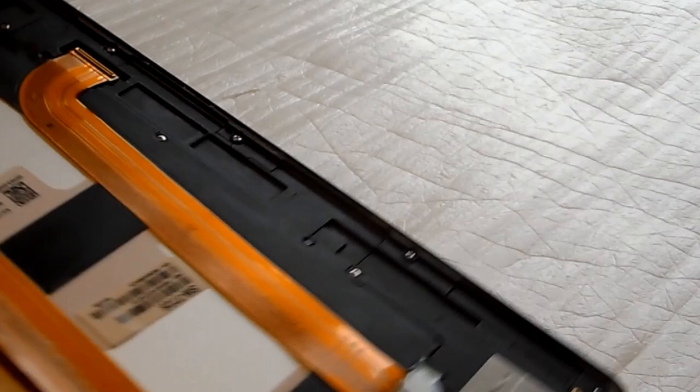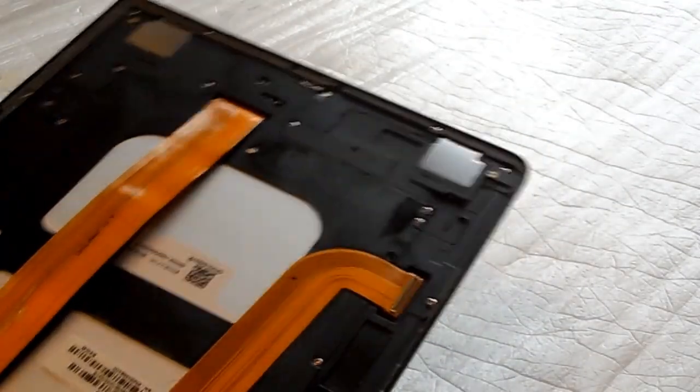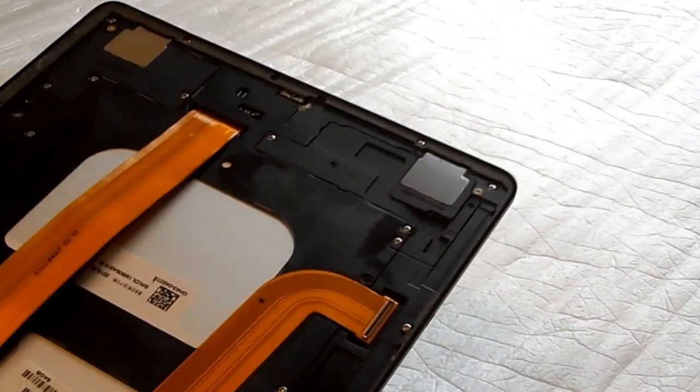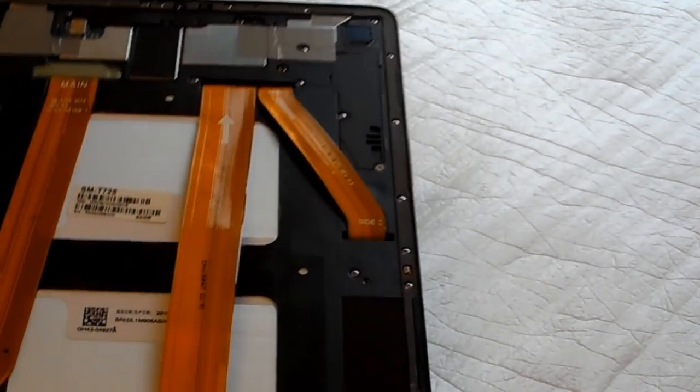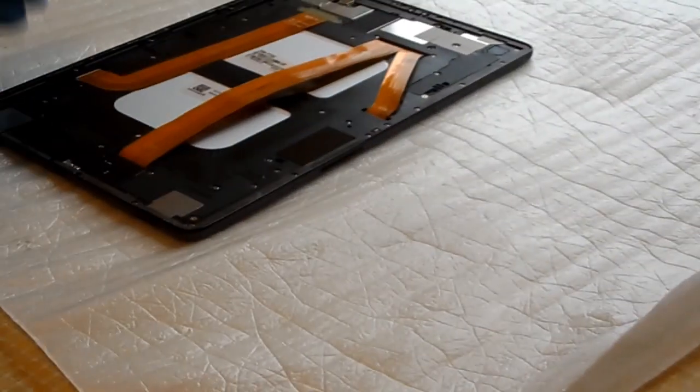I've cleaned most of the glue off. I was thinking about just using the old glue to stick the new screen back in — and I'm going to try that. It obviously won't be waterproof anymore, but I'm going to get a better case for it. If I ever need to replace the battery, hopefully it'll be easier to take apart next time. The glue really does seem like nothing special — I very much doubt it was waterproof to begin with.